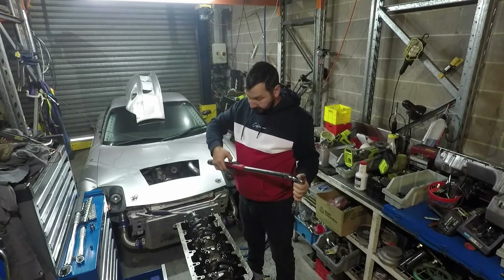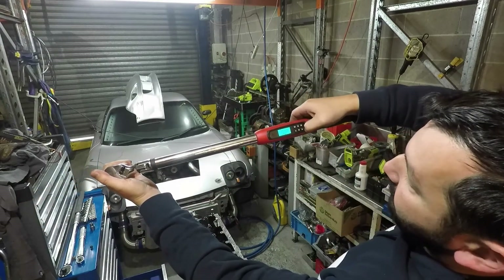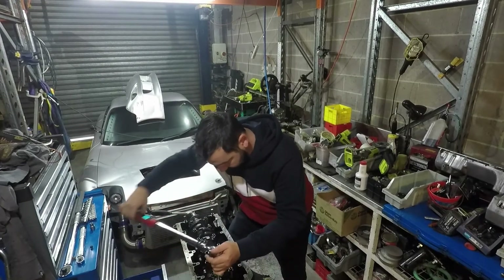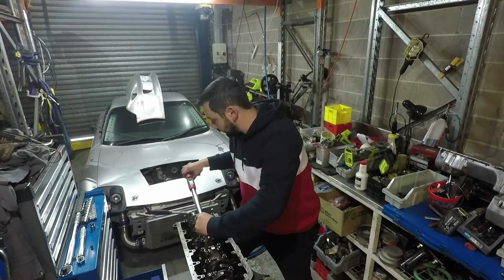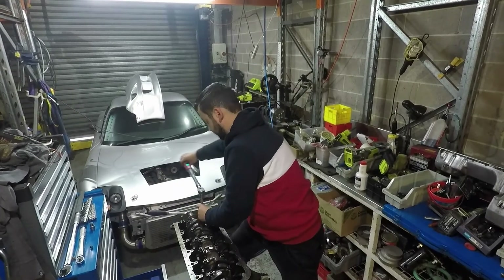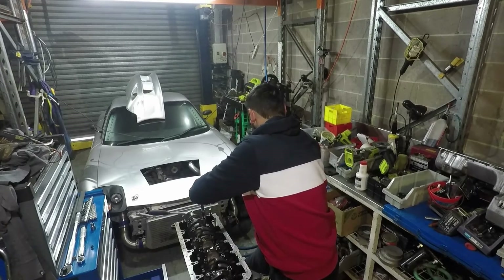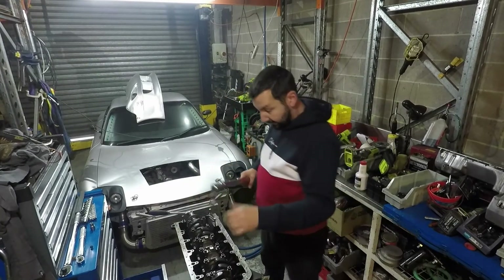Now let's get that onto the main caps. We need to change the unit — just drop down to 50 degrees, set that, it's saved, and we start again. And that is the bottom of the engine, all torqued up. Caps and rods are done.